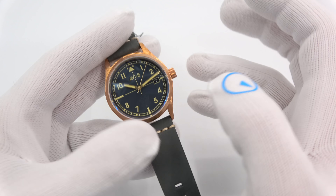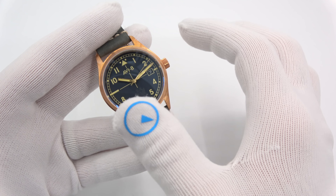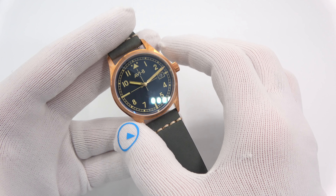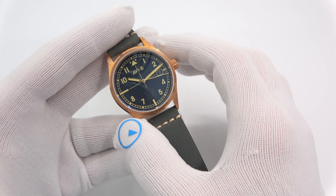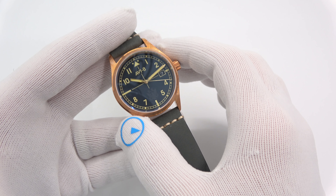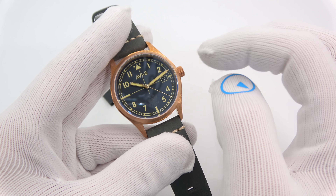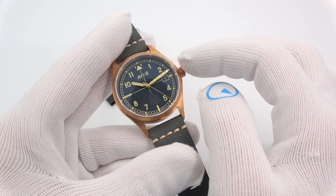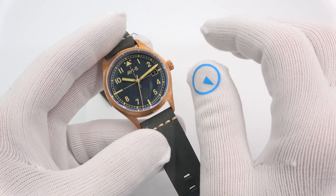Let's get into what it is. Eagle Squadrons — this is lifted directly from Wikipedia — were three fighter squadrons of the Royal Air Force formed with volunteer pilots from the US during the early days of World War II, prior to America's entry into the war. This watch acts to pay them homage. There is the Eagle Squadron logo at the 6 o'clock, done in a very dark color on the dials.